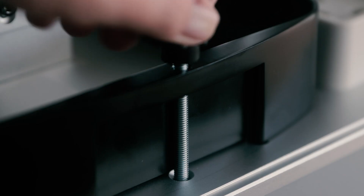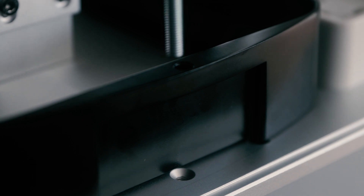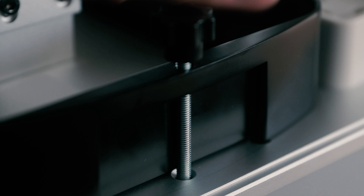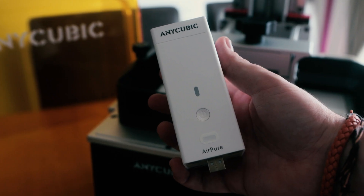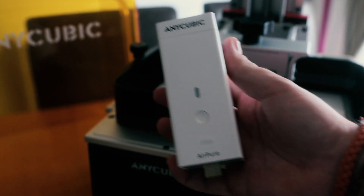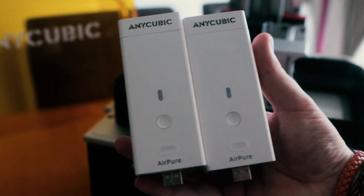The screws for the vat itself are incredibly sturdy, though it would have been nice if the vat had actual guide holes so you could line it up with the holes in the body — I'm constantly missing them when connecting the two parts. This unit also has to show up its direct competitor, the Elegoo Saturn 2, by having not one but two active carbon filters that can be used in tandem whilst the printer is in use.